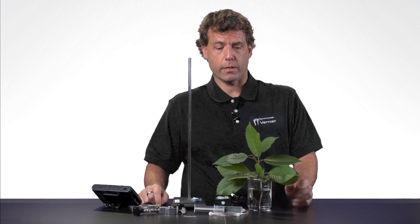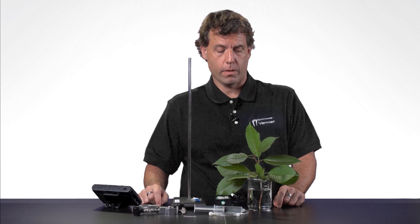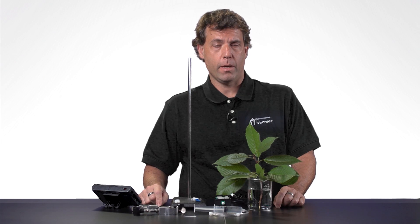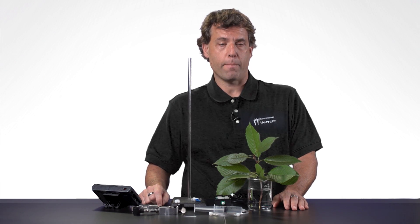Hello, I'm John Melville from Vernier Software and Technology, and today I'm going to be showing you how to conduct a transpiration experiment, or to measure transpiration from a plant. This is a very popular lab that can be found in Biology with Vernier, Advanced Biology with Vernier, and also our Investigating Biology with Vernier lab book.